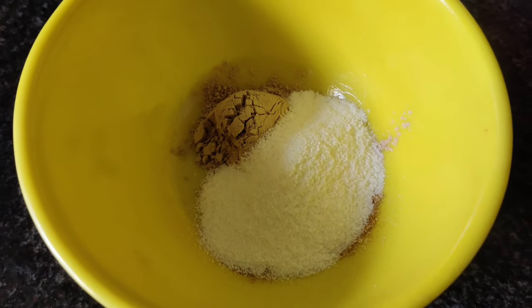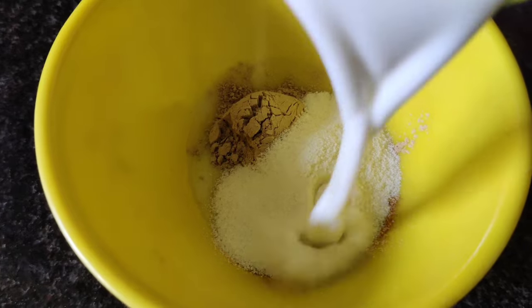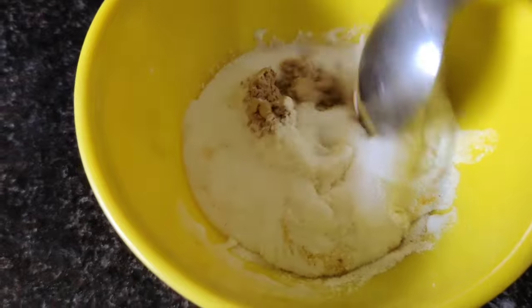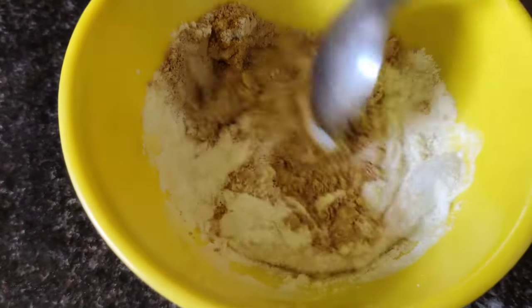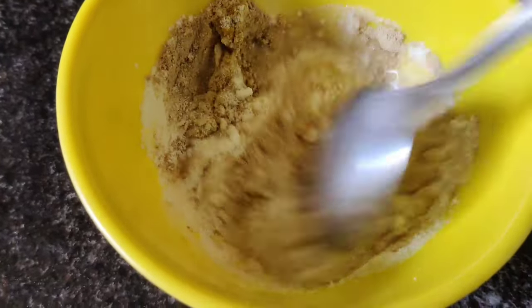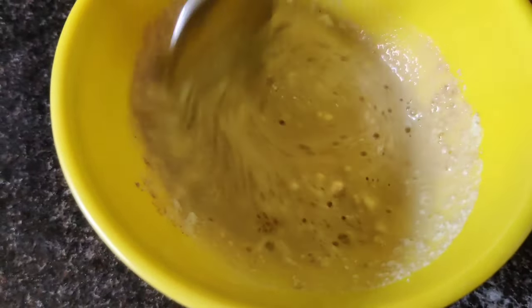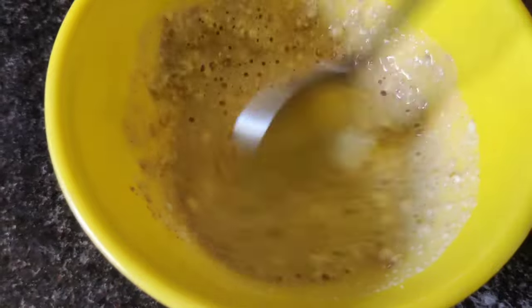Let's add a teaspoon. The skin is a great ingredient. Let's mix it well. We will be ready to mix it well and store it in the fridge.